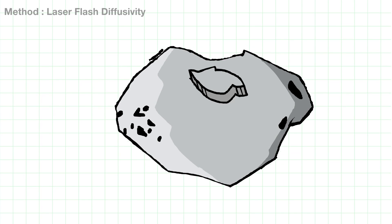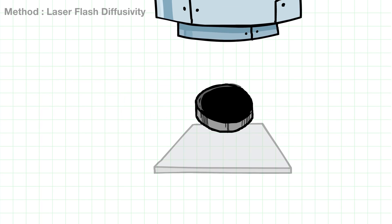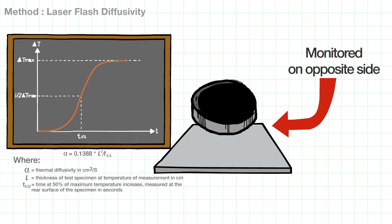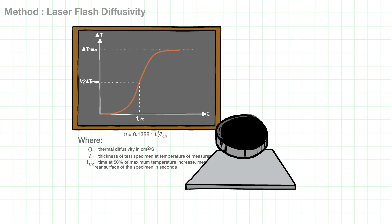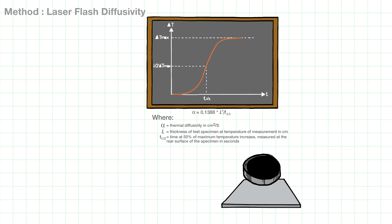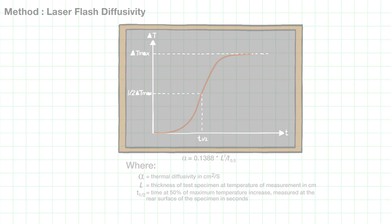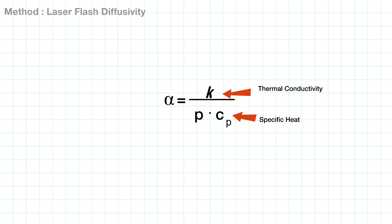A disk of sample is specifically machined and subjected to a short pulse of heat applied by laser to the front face of the sample. The resulting temperature rise on the opposite face is monitored as a function of time with an infrared detector and used, together with the sample thickness, to determine thermal diffusivity with the following equation. Thermal conductivity can then be derived if we know the specific heat and density.